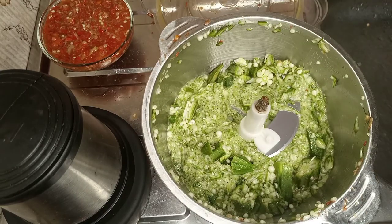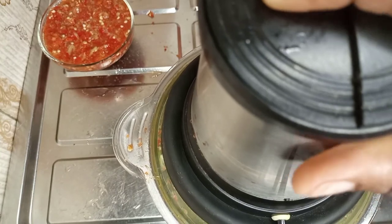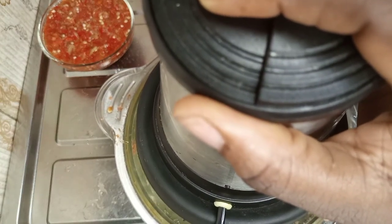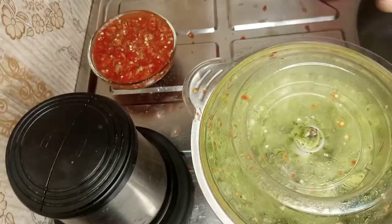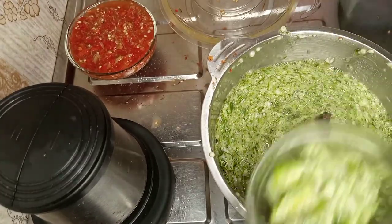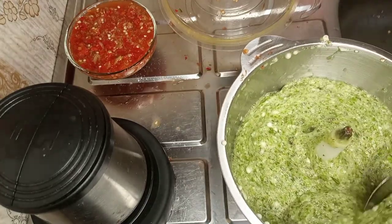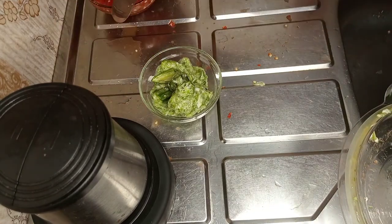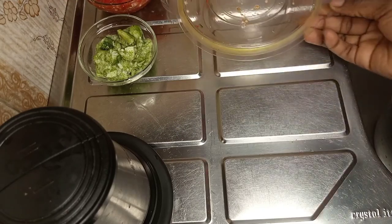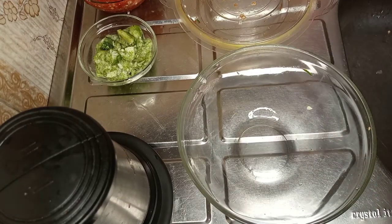School was stressing me enough without also having to stand there cutting okra before I could cook, so I just decided to blend it. If you have a blender at home and you're tired — or even if you're not — just put your okra in, add water, and blend away. While blending, some pieces refused to blend because the quantity was too much, so I scooped some out to blend in batches. Let me show you what the blended okra looks like.